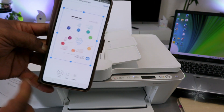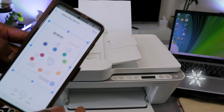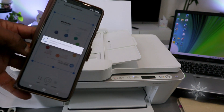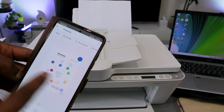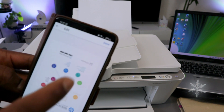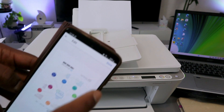Once the scan is finished, select Full to capture all of the document, then select Next. The document is now scanned. If you are not happy with it, select the three dots, which gives you the option to edit it, then select Done.